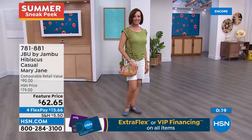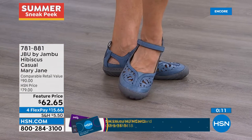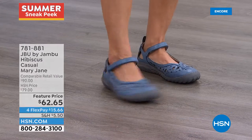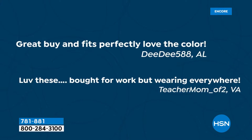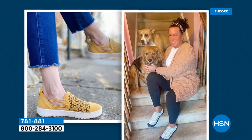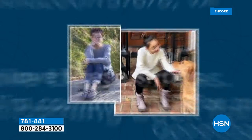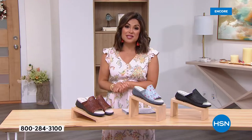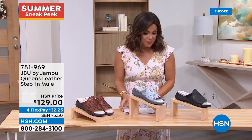The Hibiscus has a sneaker-type bottom for comfort, looks adorable with a dress or skirt — item 781881. Head to hsn.com to see everything Jambu has to offer. JBU is their line all about form, function, and style. It's customer appreciation month, and we want to feature you on our show. If you post a photo on social media of something you purchased from HSN and use the hashtag #LoveHSN, we'll feature you on our Facebook pages, Instagram, and sometimes on our shows.